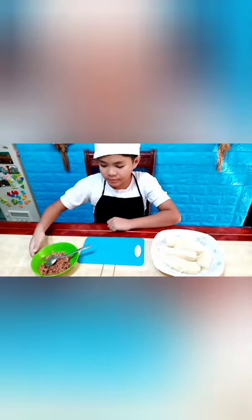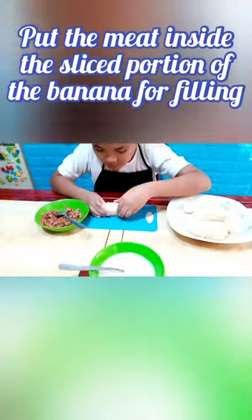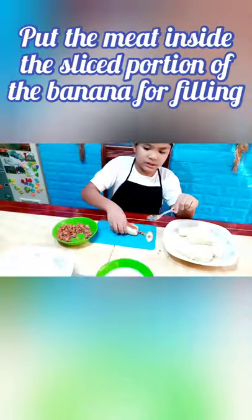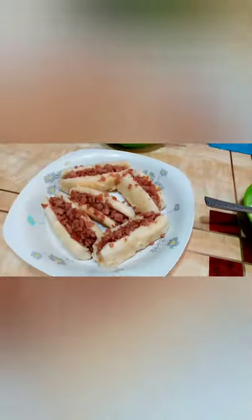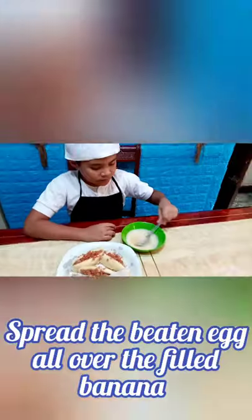Okay guys, now the luncheon meat is done. Let's put it in. Then we put the mixture in.